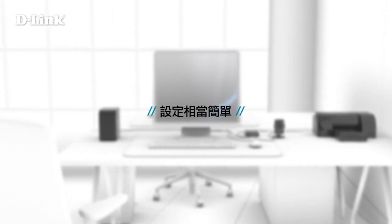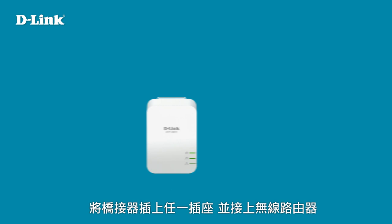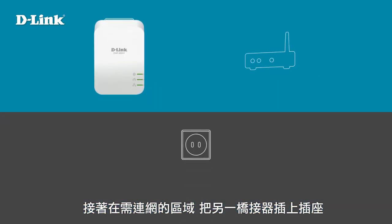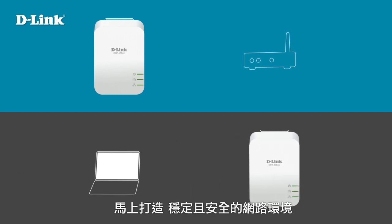Setting up a Powerline network is simple. Just plug one adapter into any power outlet in your home and connect it to your router. Then, wherever you need another network connection, plug a second adapter into an outlet and connect your device to it, instantly creating a strong and secure network.